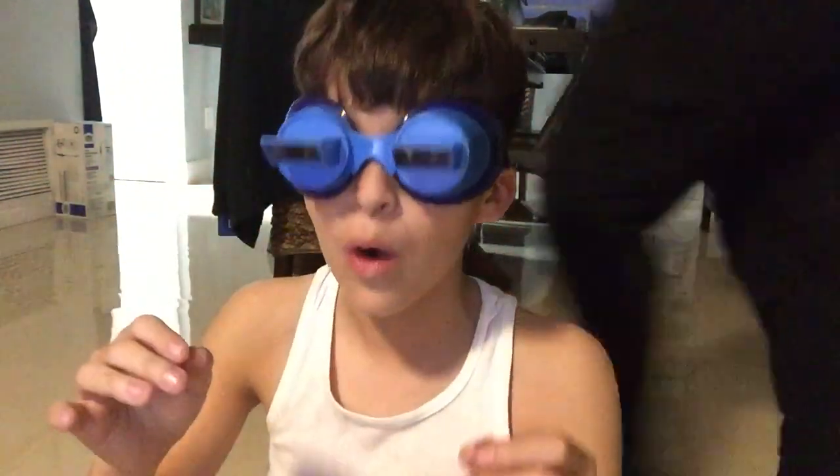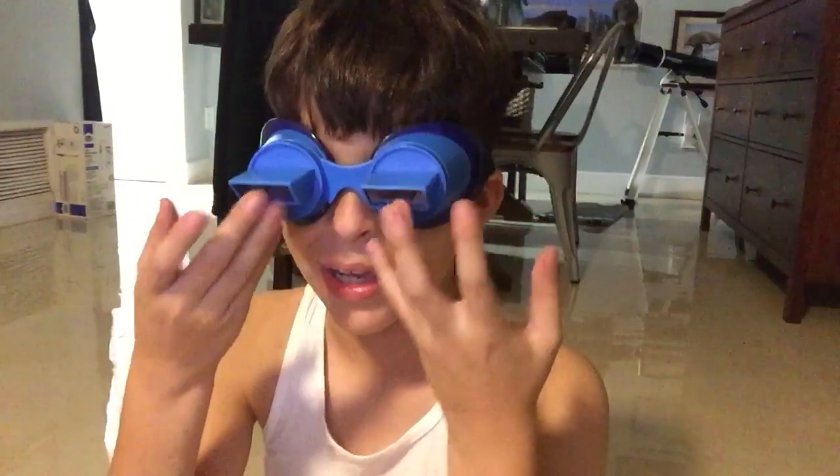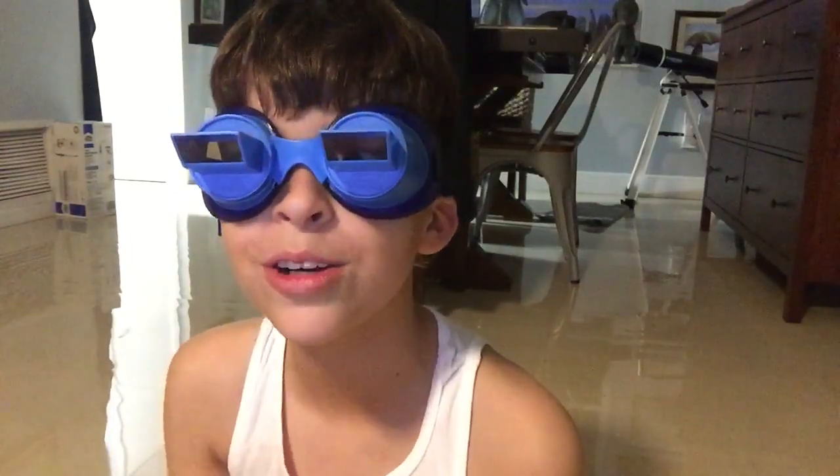Oh my God, this is so weird, guys. Holy crap! Where are you? Right here — it shows why my hands are in front of you. Okay, where's the camera? Hold up. This is hurting my eyes. You guys, keep going. Hello, guys.